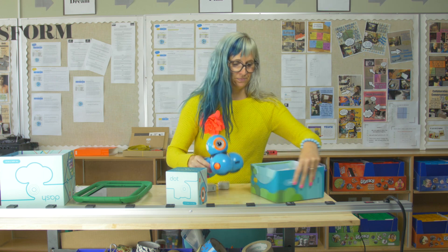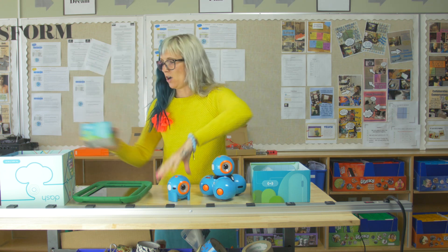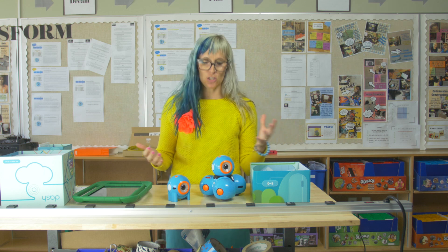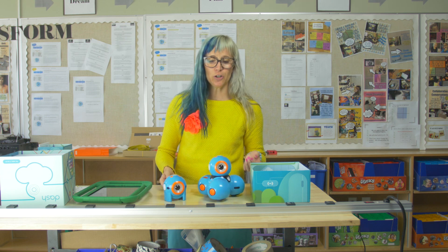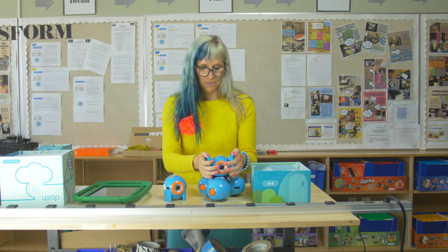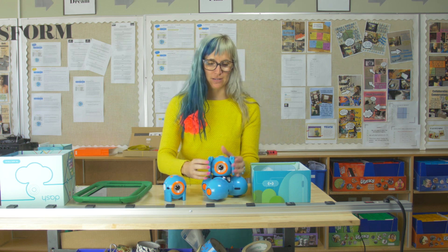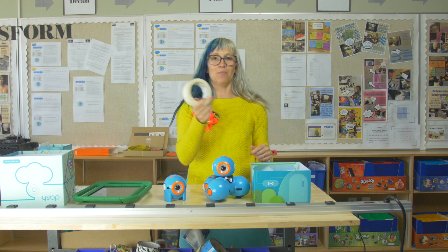They match my hair! This is Dash, and this is Dot. These are the super cool, easiest robots to use because you didn't have to build them — they already came put together. They come with brick adapters, so I can add these to my robots and turn them into Lego masterpieces. Or, going a bit low-tech, check my Maker Cart — tape, paper, pipe cleaners. They can become anything you want them to be, and they're super durable.